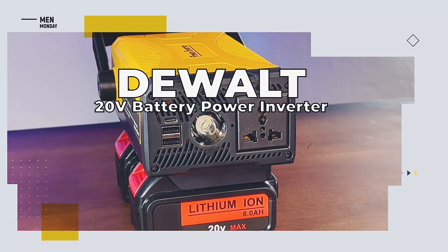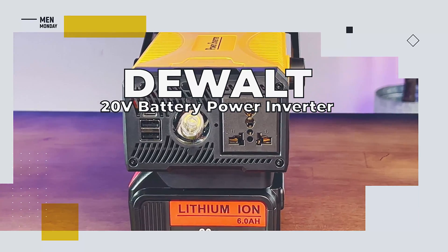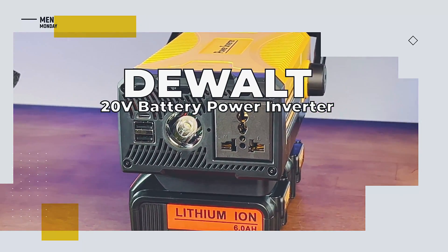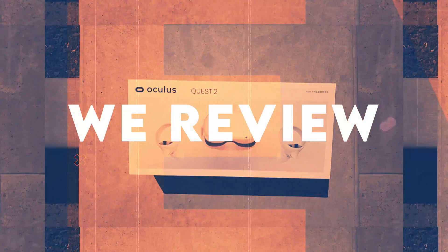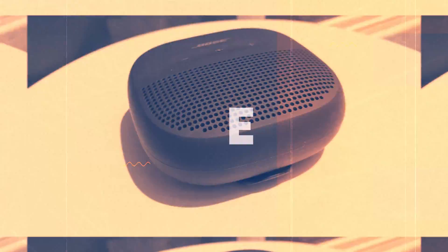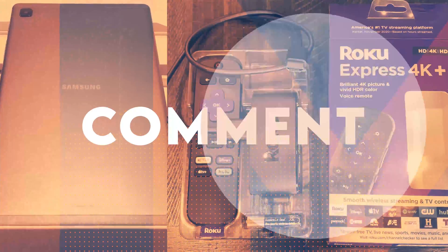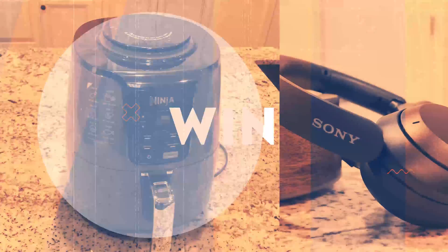Turn your DeWalt or any 20-volt battery into a small power station with the Azure Power Inverter. This is Review to You, where we review the latest and greatest products, and when we're done, we give them away free to one lucky subscriber. We'll let you know at the end of this video how you can easily win this product.